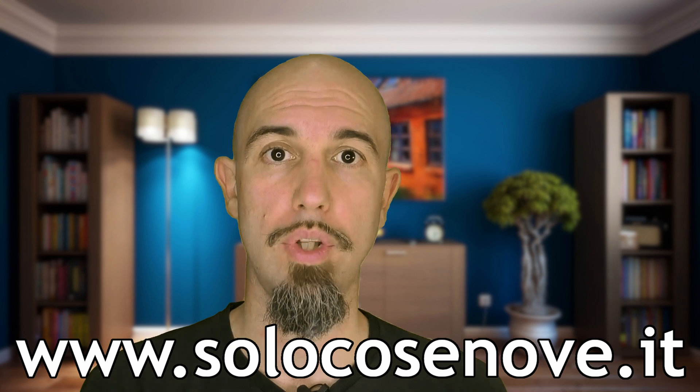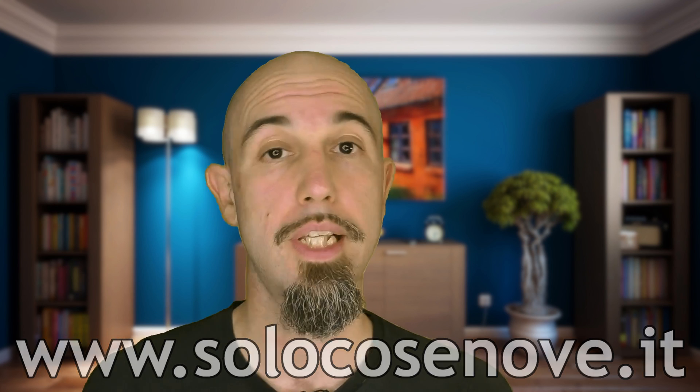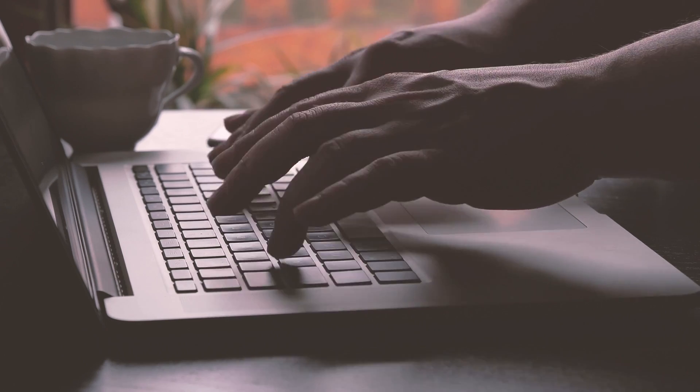Furthermore, on the website solocosenove.it you can find everything about the SoloCosenove world. If you subscribe to the newsletter — I don't send spam and don't sell your data — there is a little bike mechanics course; simply select the checkbox and leave your email.